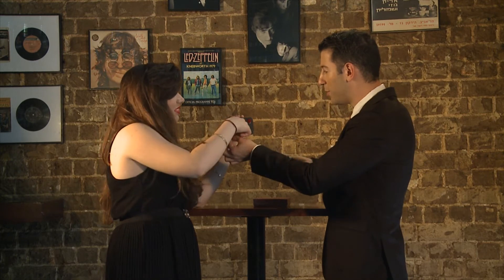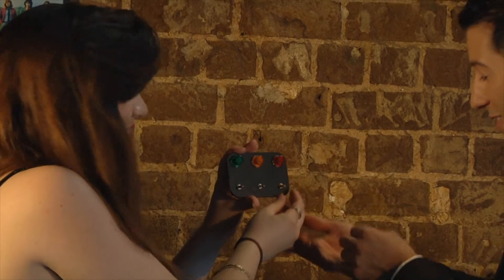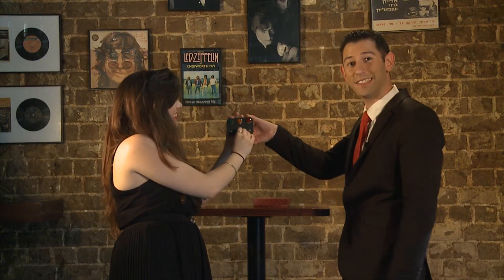Let's start with the yellow. Put it wherever you want. She puts it on the red. Light up. It turns on the yellow. Amazing. And the green at last. Turn it on. It turns on the green. Oh my god. Amazing, ladies and gentlemen.